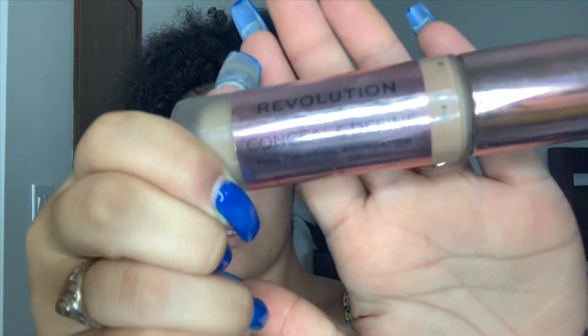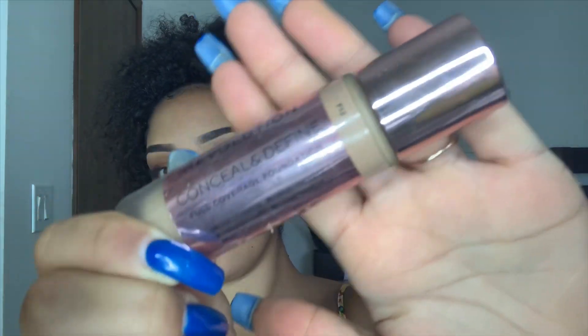It makes my face so smooth, it feels so good. Now for foundation I have been using the Makeup Revolution Concealing to Define Full Coverage Foundation. I have the shade F12. I'll get a couple of stripes and go ahead and use that same sponge I was using for the concealer to pounce that in.